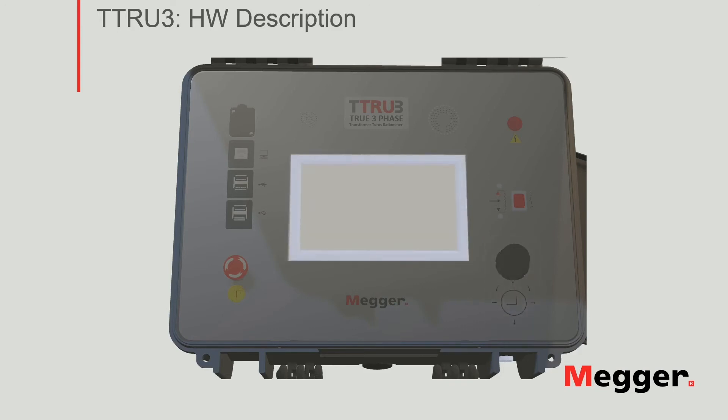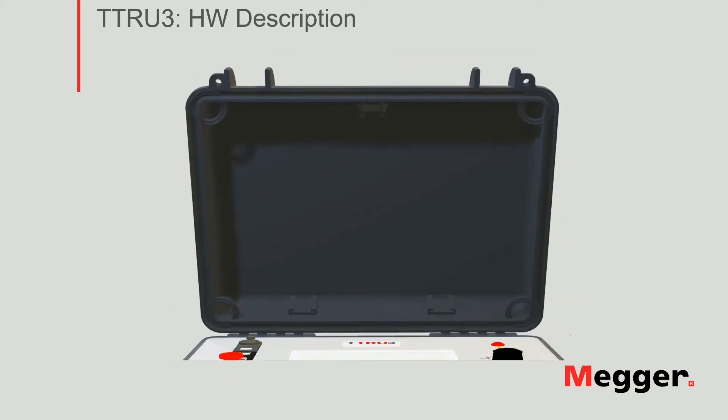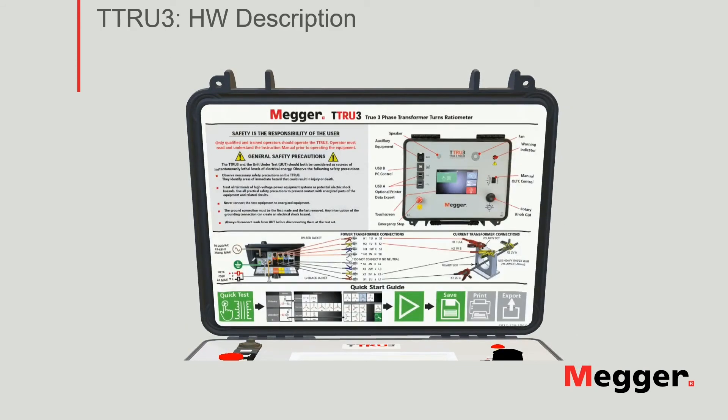Moving on to the touch screen, we show the main interface of the TTRU3. As you can see, it was also completely redesigned from the ground. Its features will be covered in separate videos. When you open the lid of the TTRU3, you will be welcomed by this quick guide. It will contain general safety precautions, a description of the top panel, connections for both power transformers and current transformers, as well as a quick start guide to show you that just with a few taps, you can start testing right away.